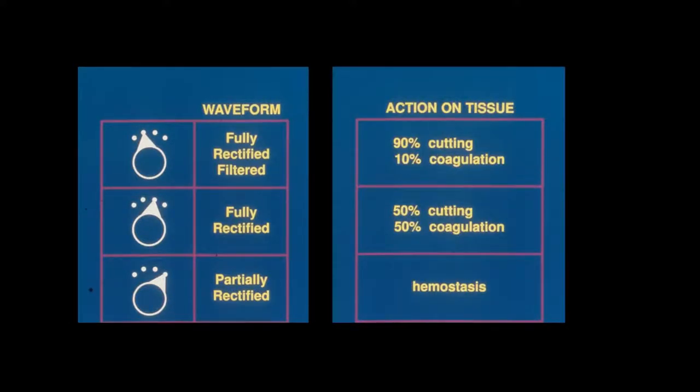The action on the tissue: 90% cutting and 10% coagulation; 50% cutting and 50% coagulation; and with the partially rectified mode we have hemostasis — and this, as I said earlier, would be electrosurgery. Again, we set the dial at four to get started.